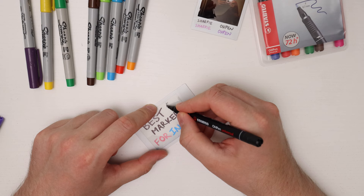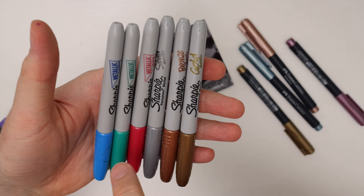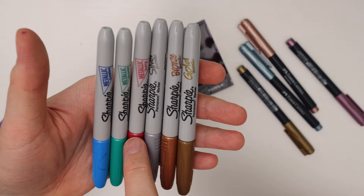With standard markers you can generally write mostly on the front of the picture, as the back of the picture is a little too dark. That's where the metallic markers come in really handy. For the metallic markers I really like the Sharpies — I have them in six different colors: blue metallic called sapphire, green which is emerald, red which is ruby, then silver metallic, bronze metallic, and gold.